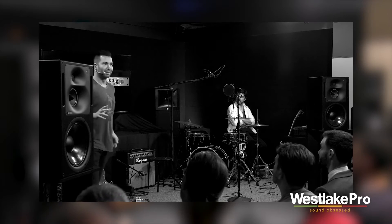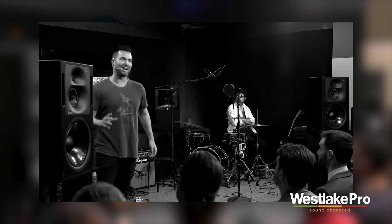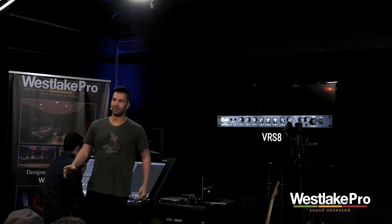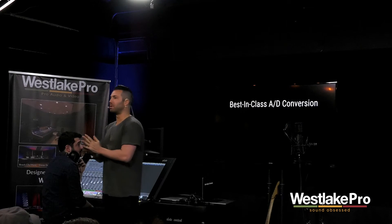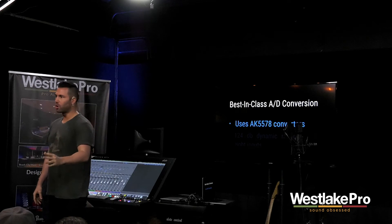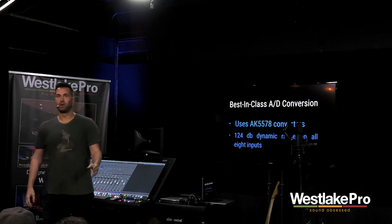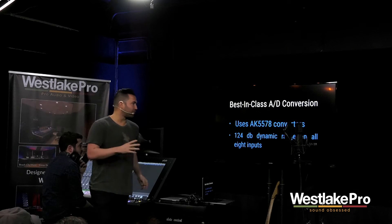First of all, we are not the first ones in the interface game — we're kind of late to this game, so we had to really come out swinging. We had two words during the development and manufacturing of the VRSA, and those two words were: no compromise. This was going to have to be the most state-of-the-art interface we could possibly make.